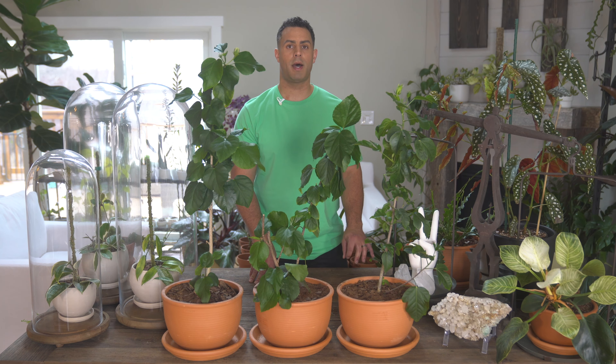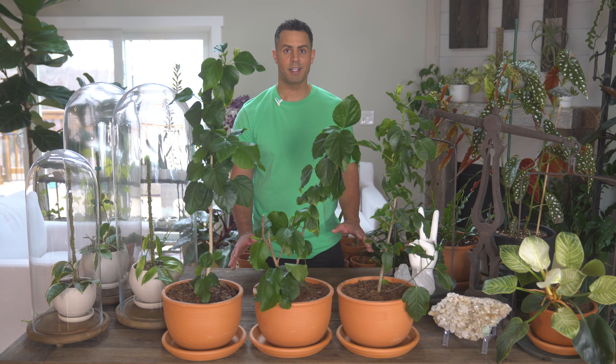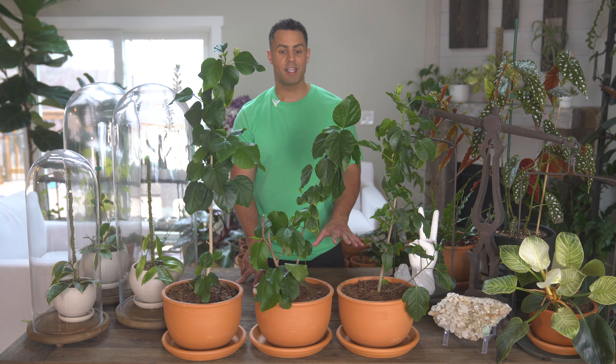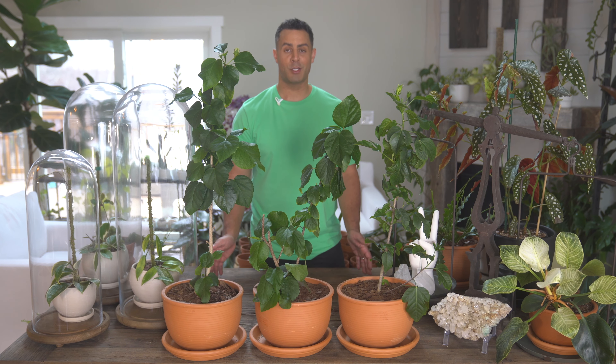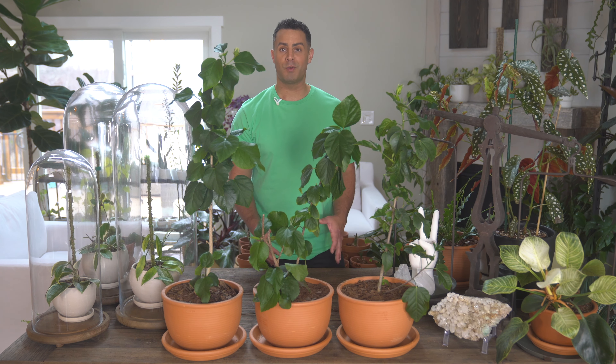I used slow-release pearls to fertilize these, but if you have fish fertilizer, tropical hibiscus apparently love that. I definitely need to try it to see if I get more flowers. If you use that type of fertilizer and have noticed more blooms, please comment down below and let me know.